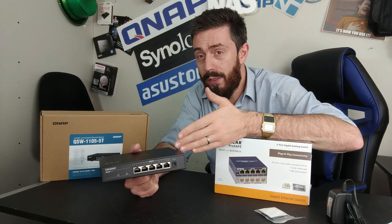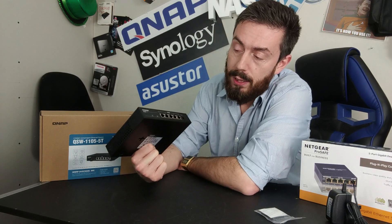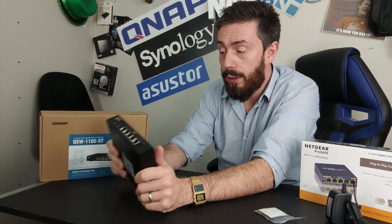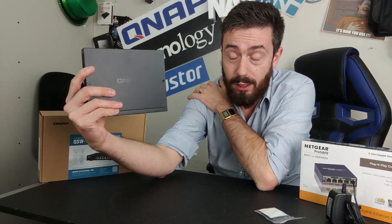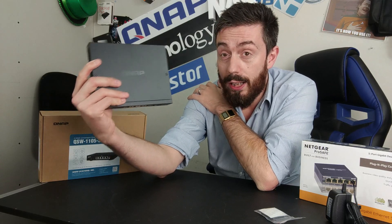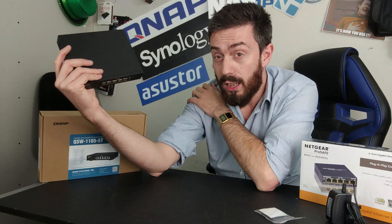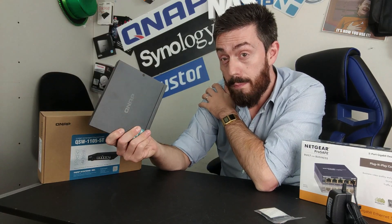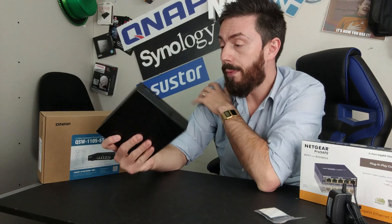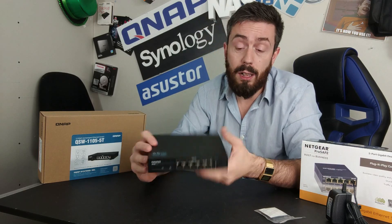The QNAP isn't perfect, of course. On the positive side, I really like the build quality — it's very rugged. Being one of the only 2.5GbE switch solutions available, wall-mountable with a brushed metal finish, and completely silent is genuinely impressive. I'm sure QNAP will release a managed version of this in due course.